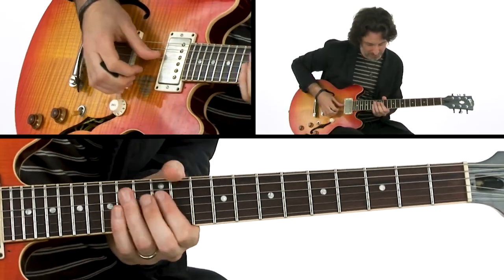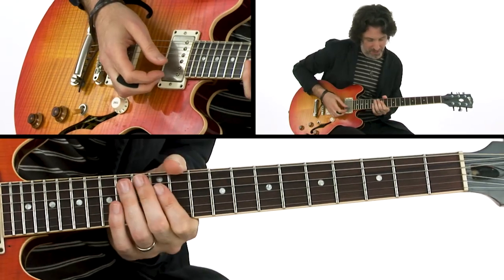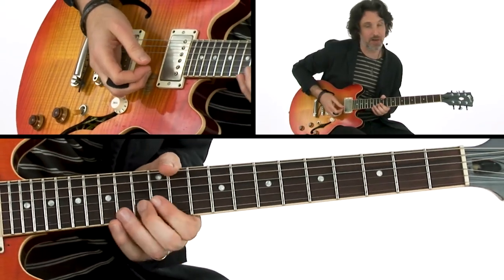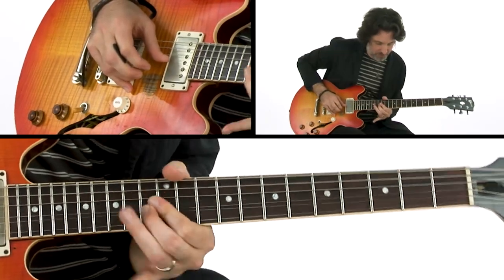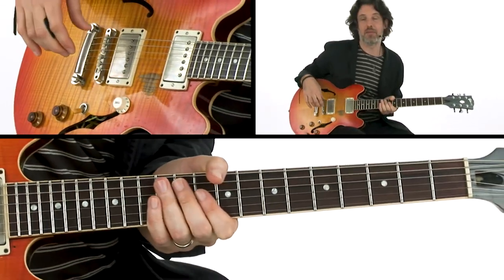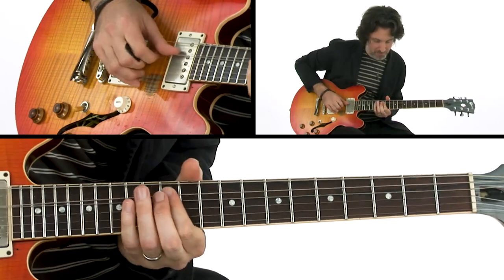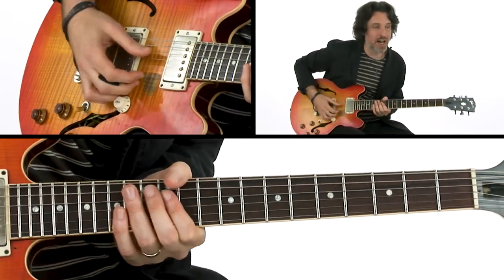The next lick is something he used to do a lot: you grab the root open, then hammer down on the seventh on the second string and vibrato it. Then we cap it off by hitting that major triad at the end, where we hammer down from the minor to the major third. You can vary your picking on that.